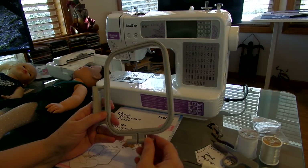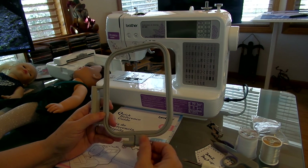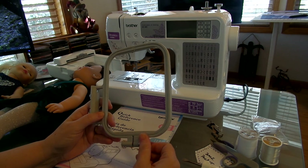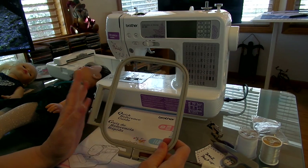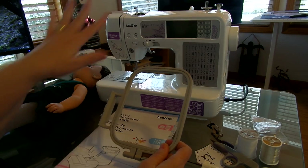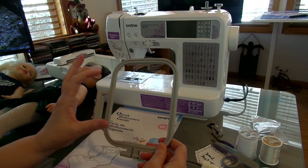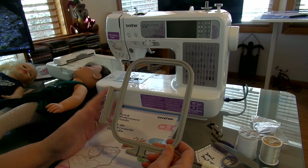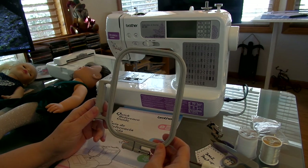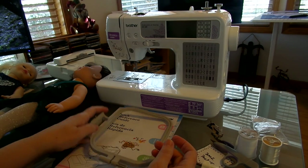The frame that comes with this machine is a 5x7. When you look up this machine online, it'll only tell you that you can do 4x4 designs. But I went to Amazon and for $50 you get a set of all four frames: the small 3x3, the 4x4, the 5x7, and a large frame — I think it's like 10 inches or something.